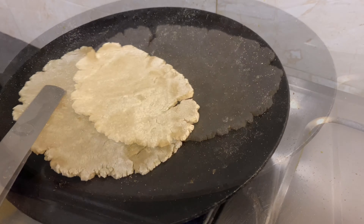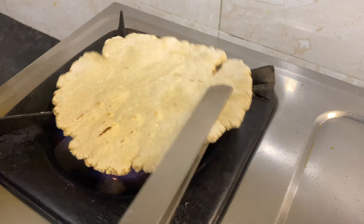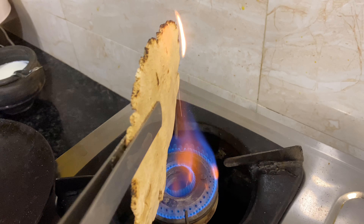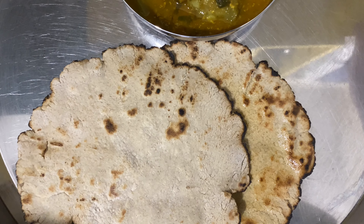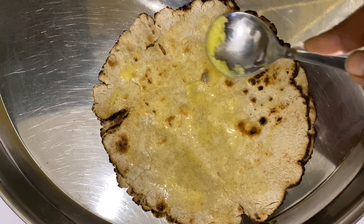We also made juarki roti — you need to be a little patient while making it compared to normal rotis. For the salad, we had carrots, mooli, and cucumber.